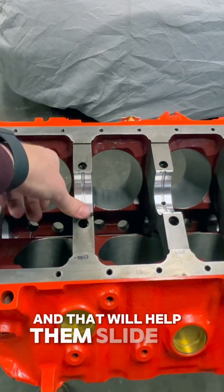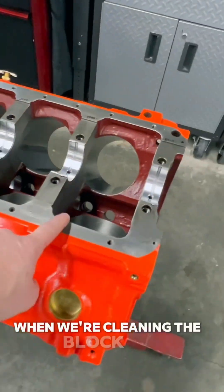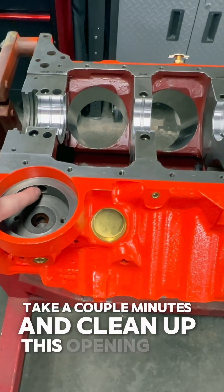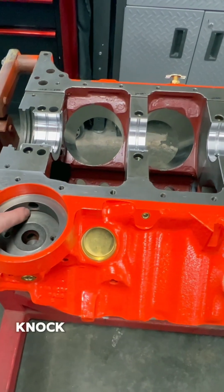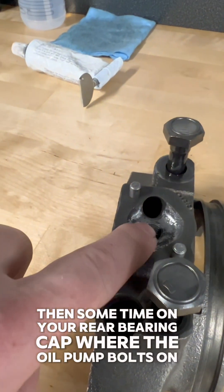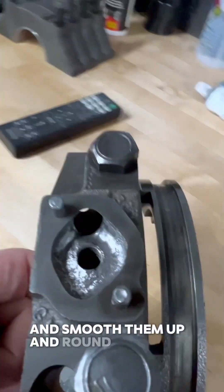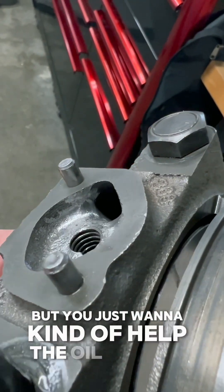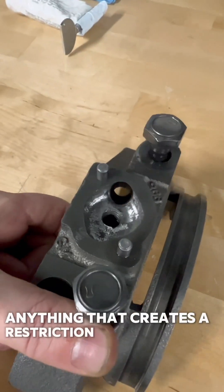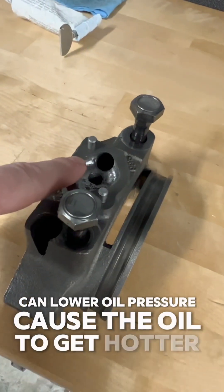Cleaning up burrs will help bearings slide in without scratching or marring the back side. When cleaning the block, take a couple minutes to clean up the opening at the oil filter location — knock the high corners off. Spend some time on the rear bearing cap where the oil pump bolts on; really get rid of the sharp edges on that opening, smooth and round them out to help oil flow. Anything that creates a restriction or turbulence can foam the oil, lower oil pressure, and cause the oil to run hotter than we want.